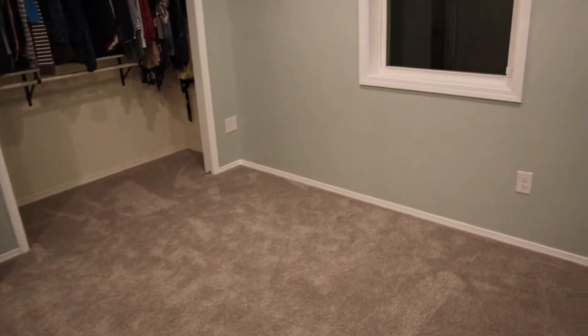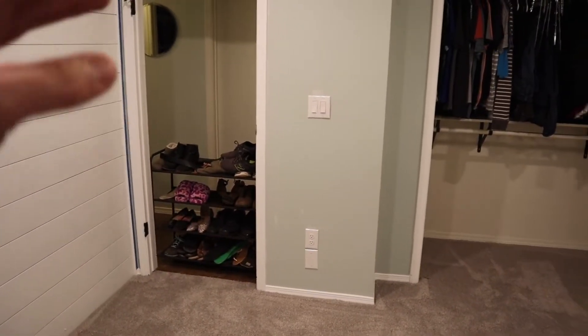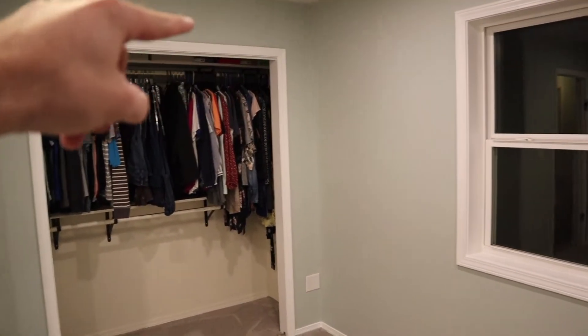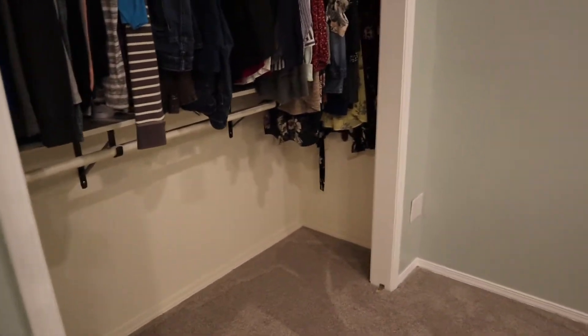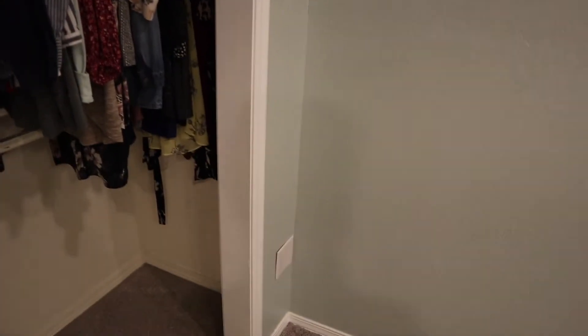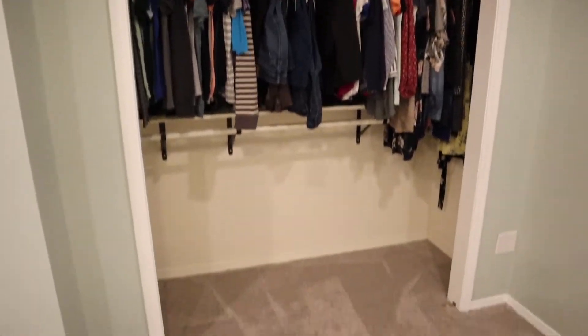As far as stuff we still have left to do: we've got to paint and put in that new door. We're also going to hang a white curtain over this closet instead of having those bifold doors. The reason is this room is so small, and by the time you open those bifold doors they stick out almost a foot, so it just takes up a lot of space that we don't have the luxury of wasting. So a curtain across the top will clean that up.